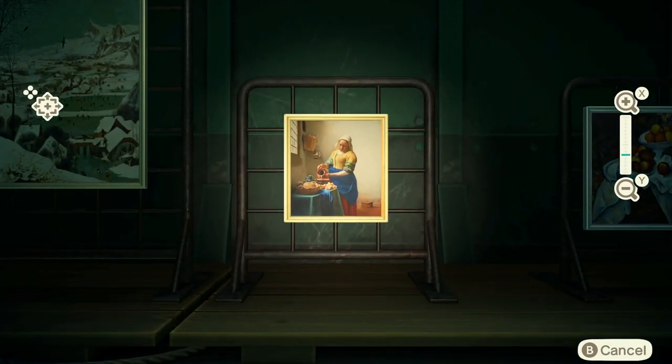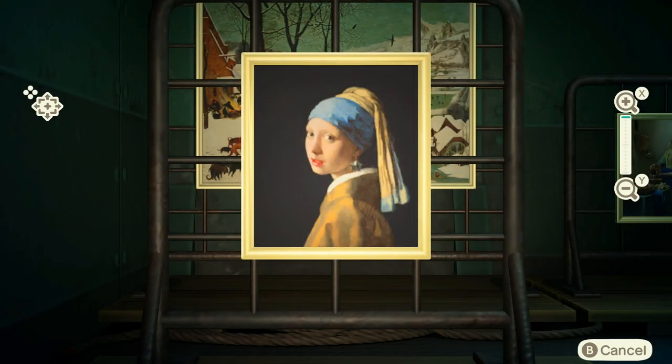Essentially what you want to do is zoom in on the artwork — get a closer look and zoom on in. This is the perfect example: the Girl with the Pearl Earring by Vermeer. You can see there's something wrong with the picture — she's got a star-shaped earring instead of a circular-shaped earring, and this sets up the entire premise of how to spot fake art at Red's.